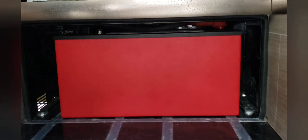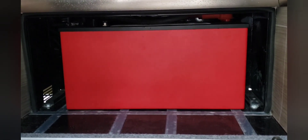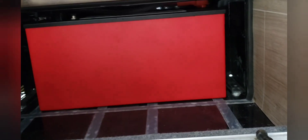We'll get some foam. We're going to pack some of the packing foam that came with the battery on either side just before we close it up. But it's in and ready to go when we're ready.